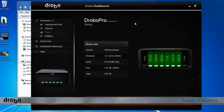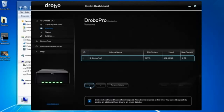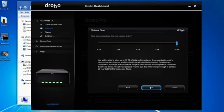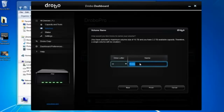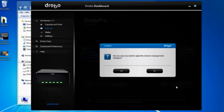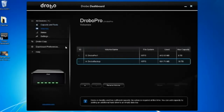Drobo Pro supports up to 16 smart volumes. Here under volumes, I can create additional volumes if I want to organize my data for backups or organize my media in any certain way. I'll select 16 terabytes, click next, and I can name this volume anything I want. Let's call it Drobo Backup because I'm going to have a huge backup repository there. I click finish and it's going to go off creating that change. After a restart, we can look at Drobo Pro under volumes and see that we have the new volume created.